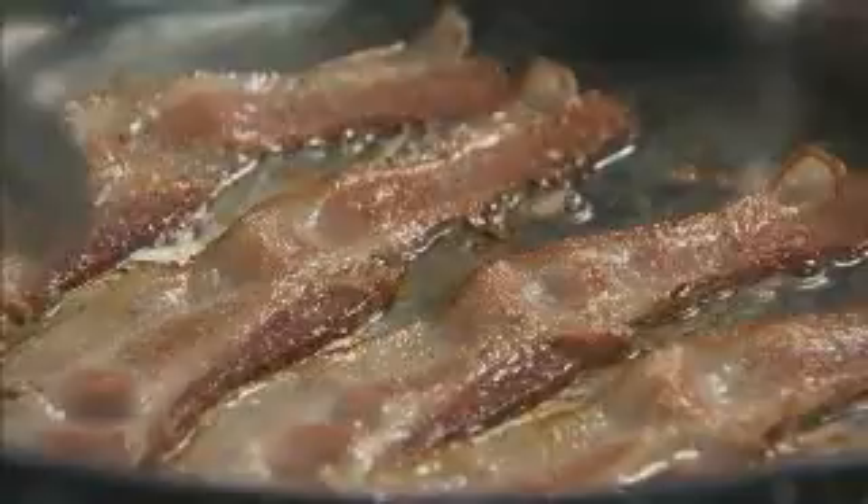In a skillet, cook four to five slices of bacon and cut the bacon into pieces. Now clean and quarter half a pound of mushrooms.